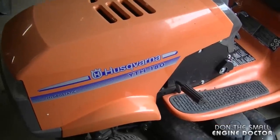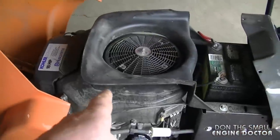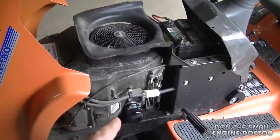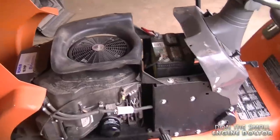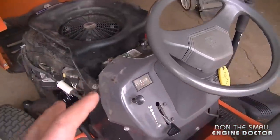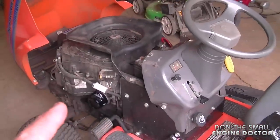I've got a Husqvarna lawn tractor here — it's a White TH180 with a V-twin Kohler engine. The problem with this tractor is it does start, but when you go to throttle up it dies. Even if I have it on the choke and go to throttle up, it won't do that. I'm going to start it up now so you can see the actual symptoms for yourself.